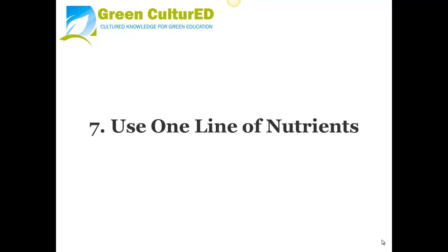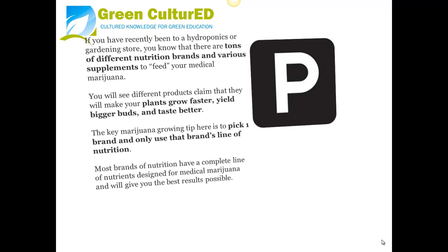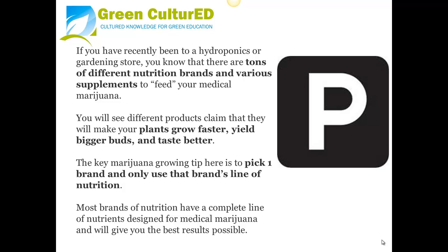Tip 7: Use One Line of Nutrients. If you have recently been to a hydroponics or growing store, you know there are tons of different nutrition brands and various supplements to feed your medical marijuana. You will see products claiming they will make your plants grow faster, yield bigger buds, and taste better. The key tip here is to pick one brand and only use that brand's line of nutrition. Most brands have a complete line of nutrients designed for medical marijuana that will give you the best response possible.